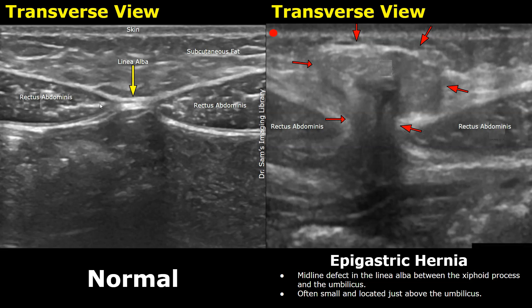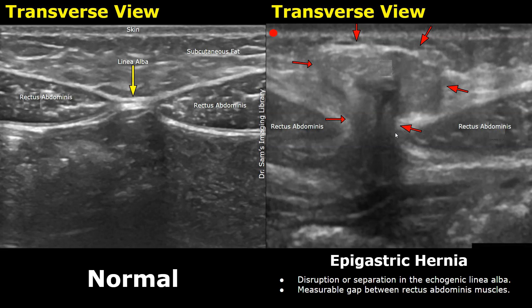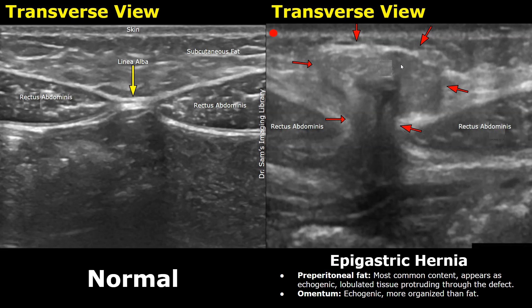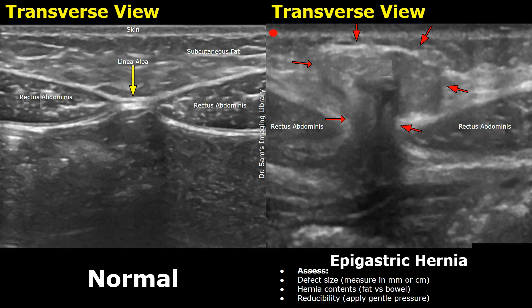You can see a measurable gap between the rectus muscles and you can take this measurement. This type of hernia may only appear during a Valsalva maneuver or in a certain position. The most common contents in the hernia sac are preperitoneal fat, such as in this case. The omentum may also be involved but it is less likely; the omentum appears more echogenic and more organized than preperitoneal fat. You can calculate the defect size, evaluate the hernia contents, and can even apply gentle pressure to check if the hernia is reducible.